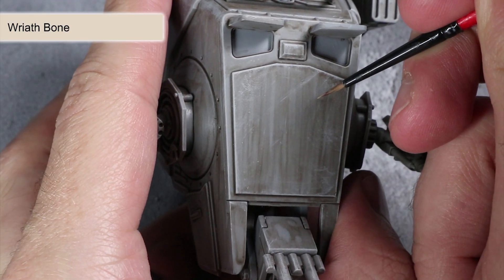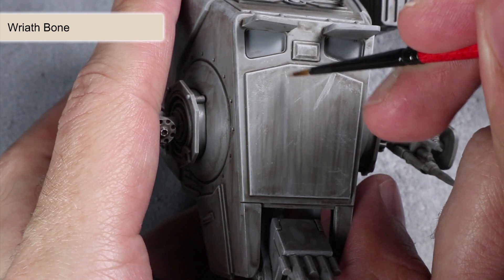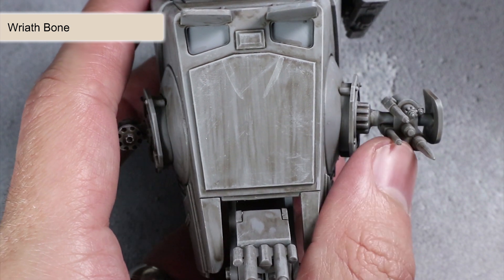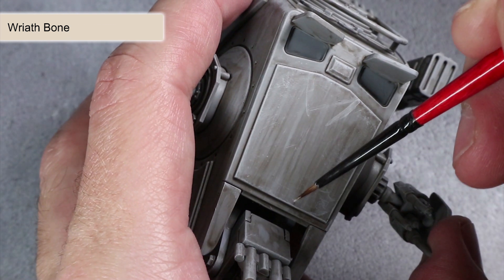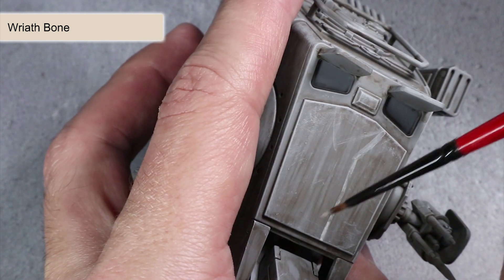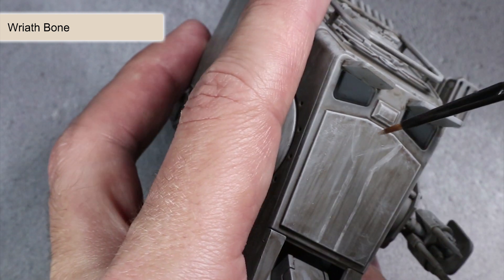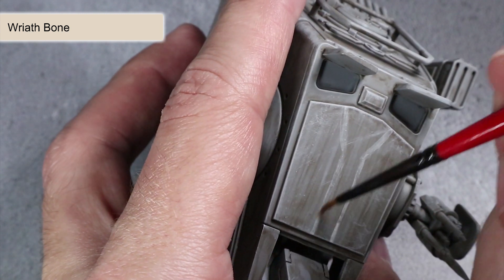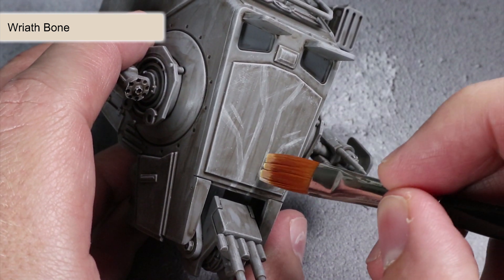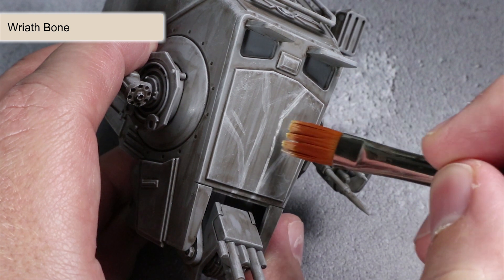Next up we have the line markings, and for these we will be approaching them in two steps, both of which involve applying some Wraithbone. Begin by thinning out some Wraithbone and using a thin-tipped brush to apply some narrow guidelines over the cabin and the legs. The best reference point for these isn't actually the show — since we only see the AT-ST in the dark — so the best place to see these markings is actually a Hasbro toy. I'll include a link to an Amazon page for that toy in the description below. Using a brush to mark all these out sets us up for the next step, which involves a similar dry brushing technique to create that roughly applied effect. So with the Wraithbone again, use your dry brush over the lines to thicken them up and make them appear as though they've been haphazardly applied.